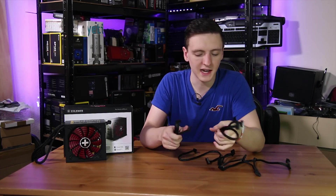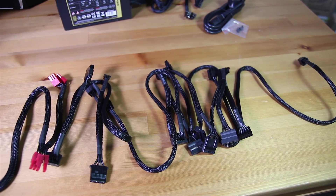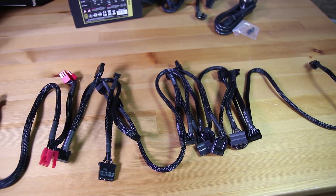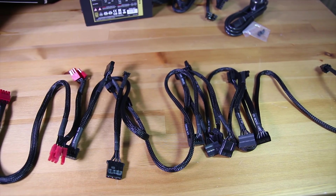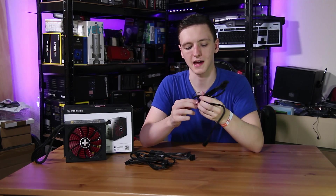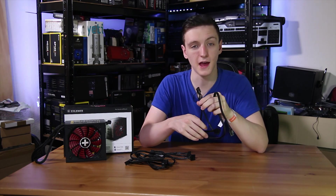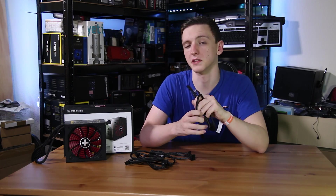On the SATA and Molex connector side, you do actually have two cables with three connectors each that are just SATA. You also have one connector which is two Molex and one SATA, and another connector which is two Molex, one SATA, and a floppy connector if you do need that. That gives you a pretty hefty total of SATA and Molex connections.